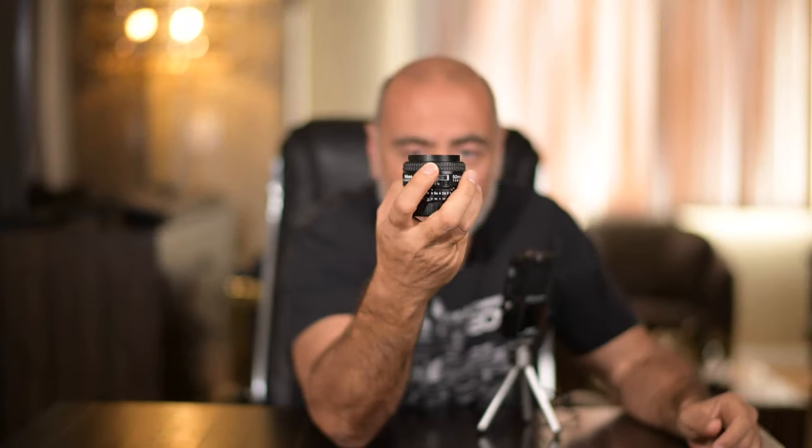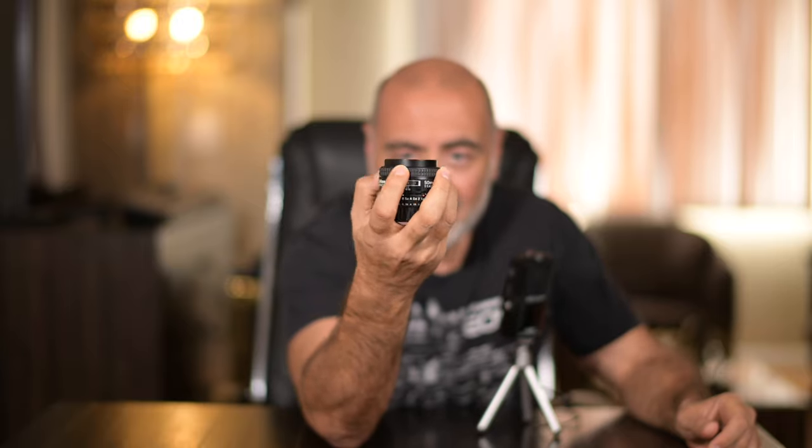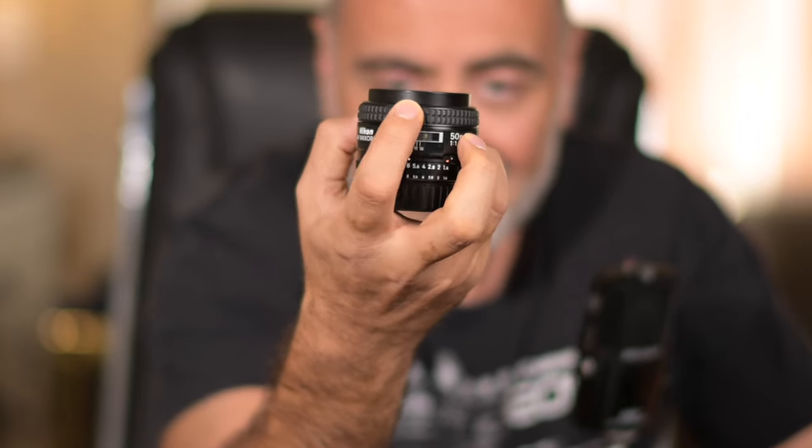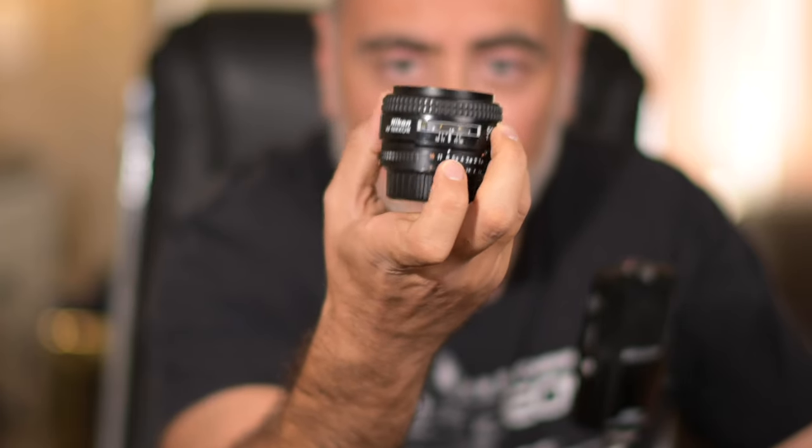That said, it's not really a deal breaker. I can shoot video all day long with this on an FTZ adapter — it's very easy to obtain focus on a mirrorless camera. However, the action on the lens when you're focusing isn't the smoothest. This is a good lens for interviews, as a B-roll video camera — set the focus and you rock and roll.